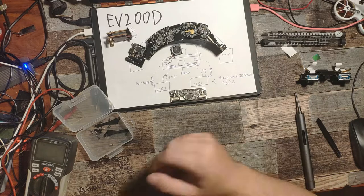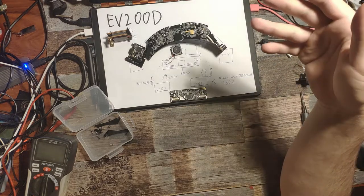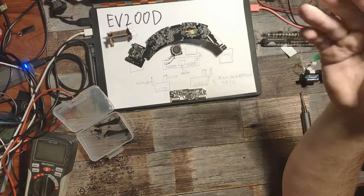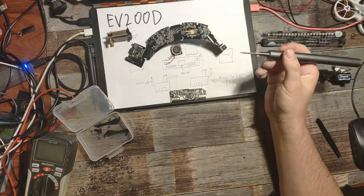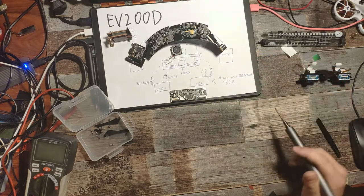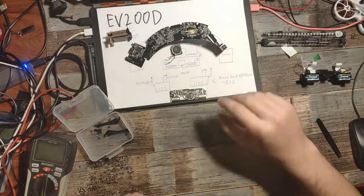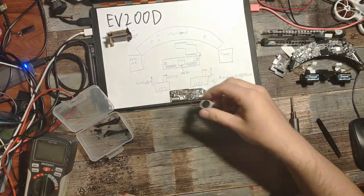Next thing I was thinking: could it be the main board? But if it were the main board, why would I see anything at all? I wasn't using a 3D function, meaning there's only one video signal going from the main board to the driver board. So the main board should be working — we can put that aside, and the fan aside too.